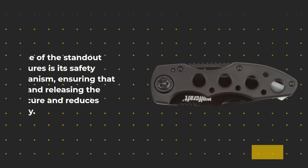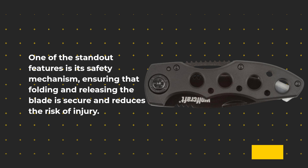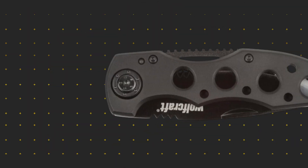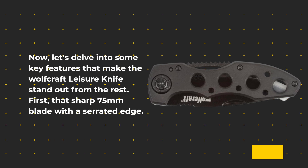One of the standout features is its safety mechanism, ensuring that folding and releasing the blade is secure and reduces the risk of injury. Now let's delve into some key features that make the Wolfcraft Leisure Knife stand out from the rest.